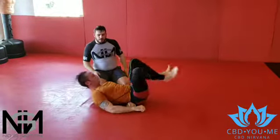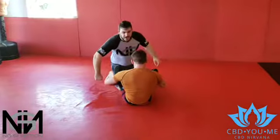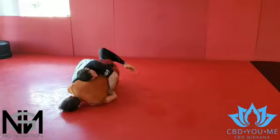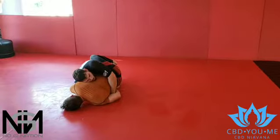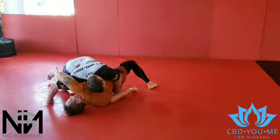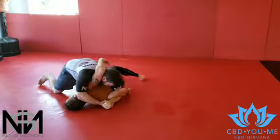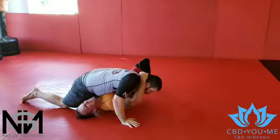One more time. He starts attacking the Kimura. I make my fist and fall on it. Smash my fist to the hole, putting my weight on it. Walk to the half. Walk this up, walk this up. I can squeeze for the tap, force the roll.